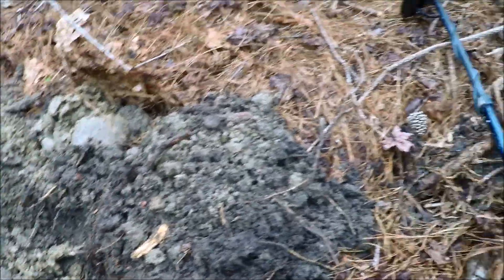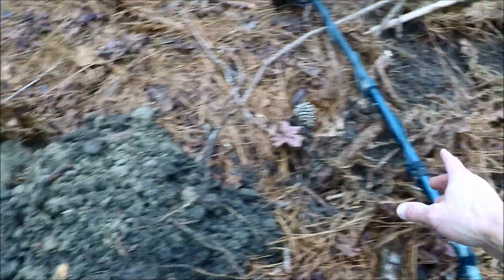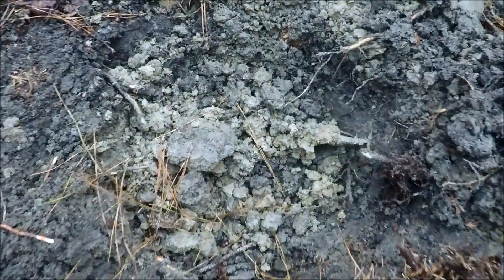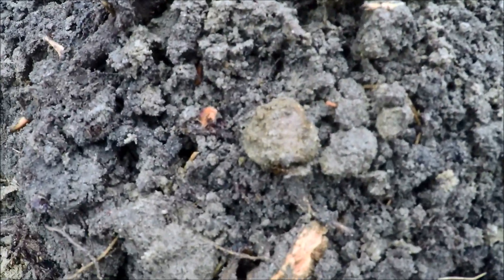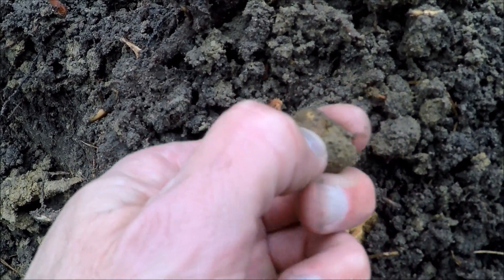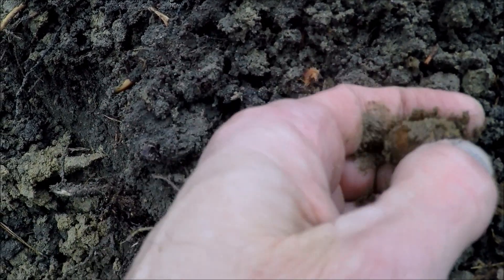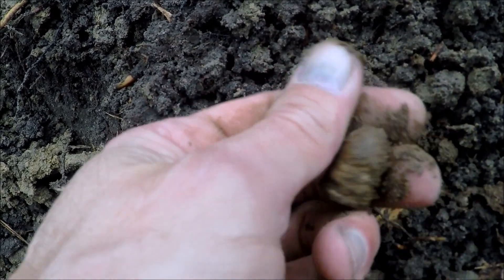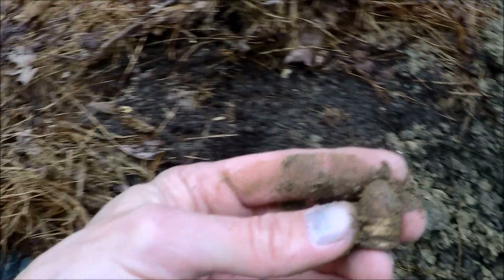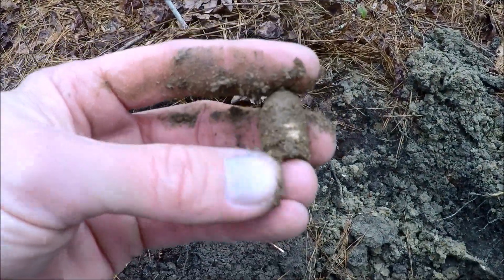Alrighty guys, next target here for me. I literally haven't even moved four feet. You can see where I just dug the Williams cleaner. This one over here got another 58 to 60 hit — it's a little bit deeper, probably pushing about eight inches or so. The ground's kind of wet so it's giving a good signal. And there is another bullet here and this looks like it's going to be a Williams cleaner as well. Nice little cocoon on it. Sure enough — another dropped Williams cleaner. We're gonna hunt this area really hard. That is cool, number two.